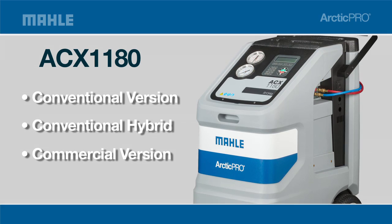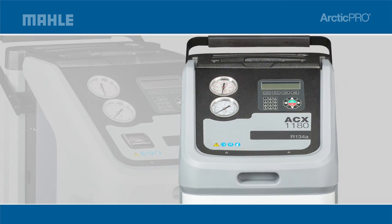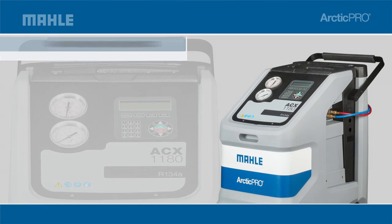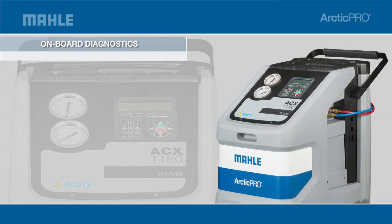The ACX 1180 series for refrigerant 134A is the foundation of our AC servicing equipment for fastest service times and best recovery accuracy. Loaded with features for maximum uptime, reliable functionality is achieved with onboard diagnostics.